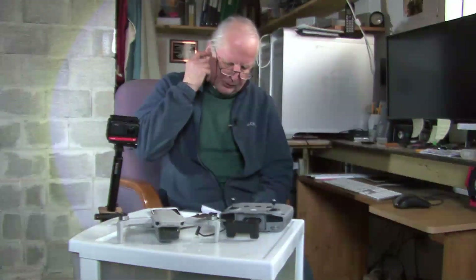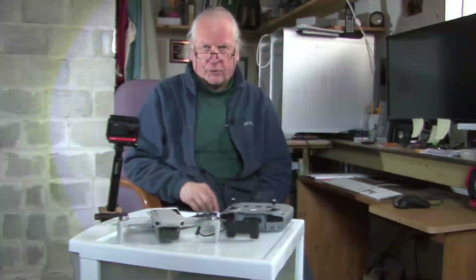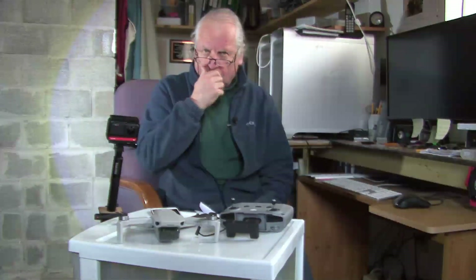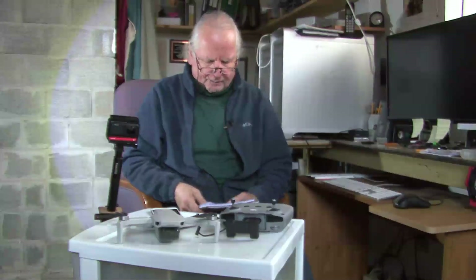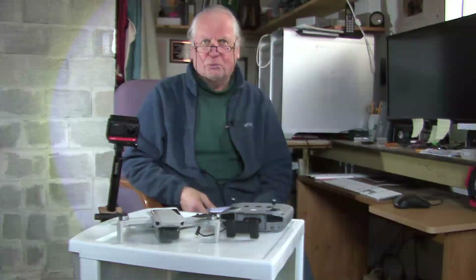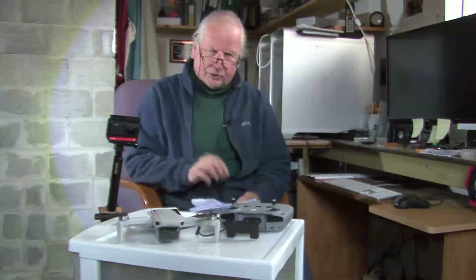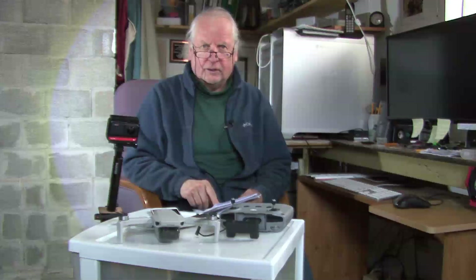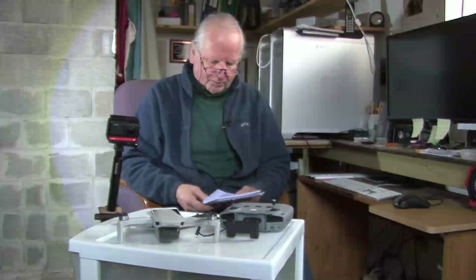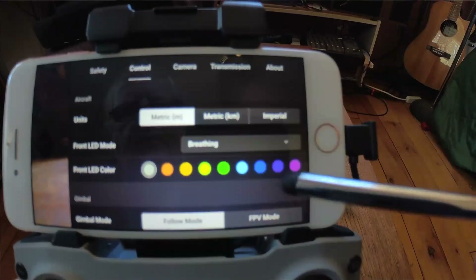When I downloaded the app onto my phone, I didn't open it right away. When I went back and tried to open it, it wouldn't let me in — something about a password. So as soon as you download the DJI Fly app, open it and register your email address and password right away, because I had to uninstall and reinstall it on my phone to get it to work.